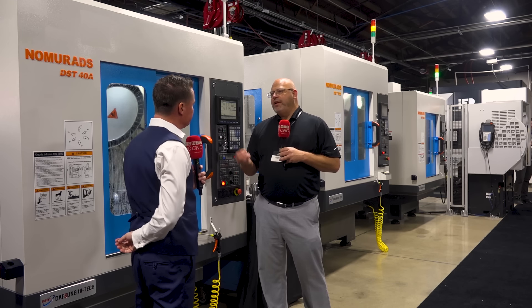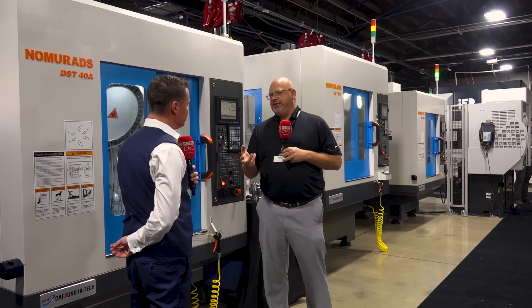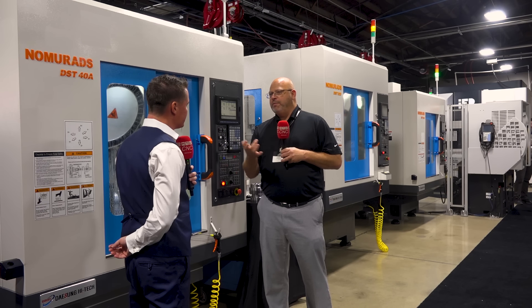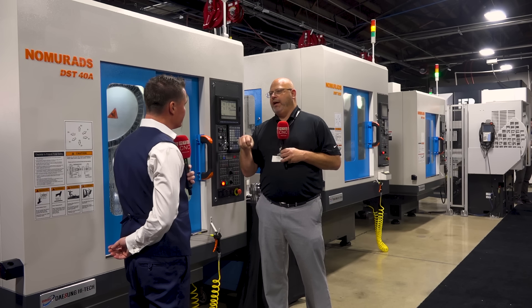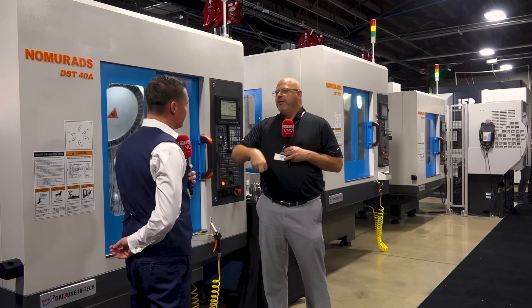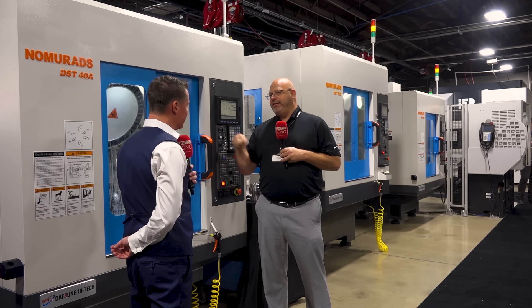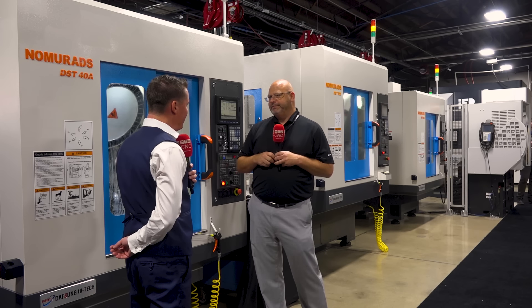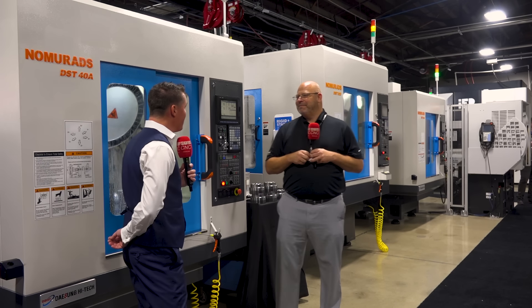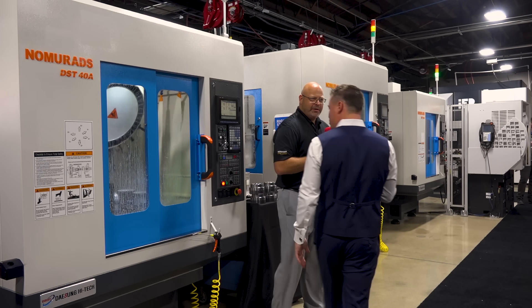Inside our spindle design, our competitors use a three-ball retention design, so they're gripping in three points around the retention knob to pull back. We're actually using a full collet design which goes all the way around, which allows us to put more force on the pull stud and pull it tighter against the taper and the face contact. That seems simple enough, but it's very effective.